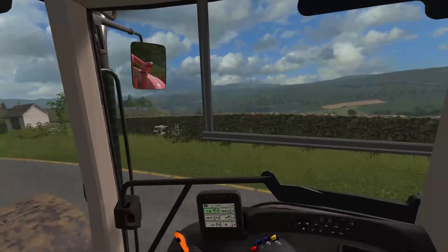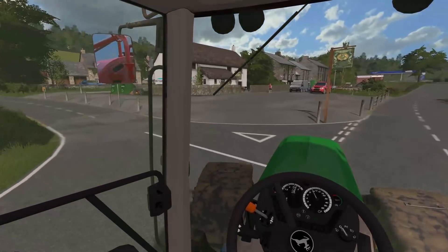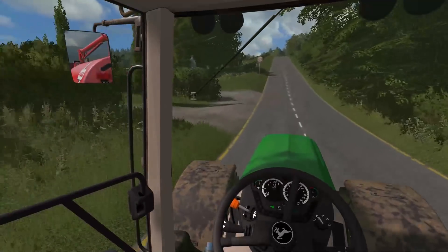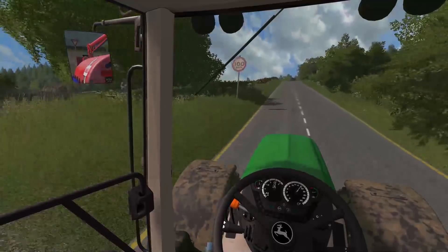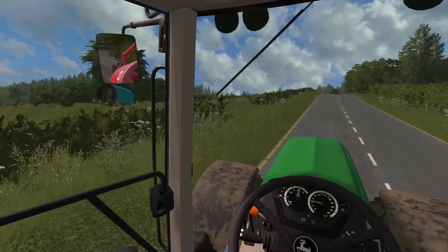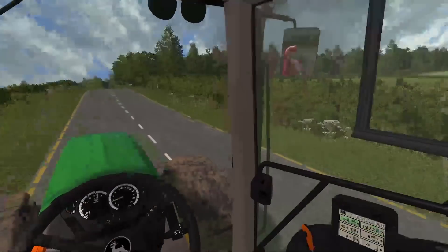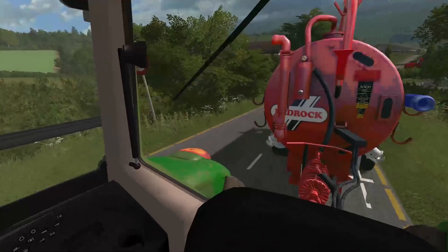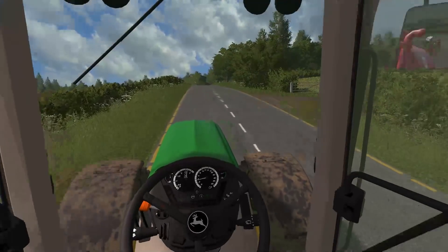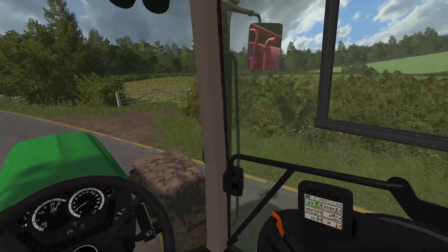Beautiful day today — it's cloudy but warm with a nice breeze, not too hot. We've had a bit of rain overnight as well, so it's perfect growing conditions. This hay ground should be coming along and blossoming very soon. Once we get this done and get Chris away, I might come back and have a look at the land we've been offered.